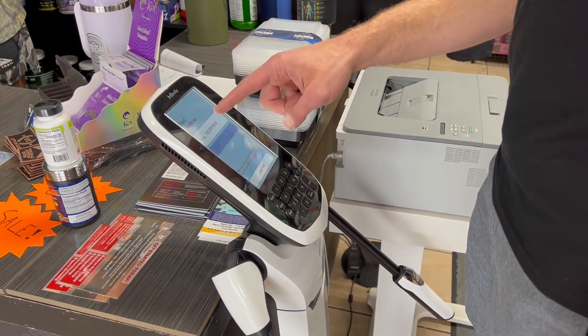Next up is the InBody Scan, which you'll find at high-end gyms, clinics, and in my case, nutrition shops. This one is often considered the gold standard for BIA. It uses multi-frequency scanning — it sends signals through both your hands and feet and breaks down your body into segments: arms, legs, trunk. So you get a really detailed map of where your fat and muscle are distributed. It's incredibly accurate, but it's not something you can have at home unless you have $15,000 to $20,000 to drop. Most places charge $20 to $50 per scan, so it's great if you can afford regular access, but not convenient for weekly or monthly tracking.